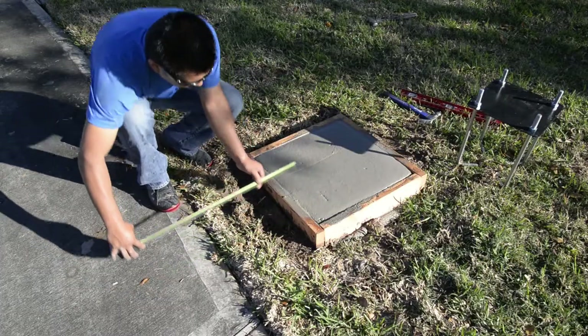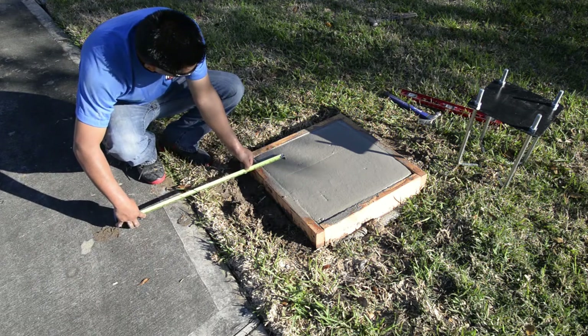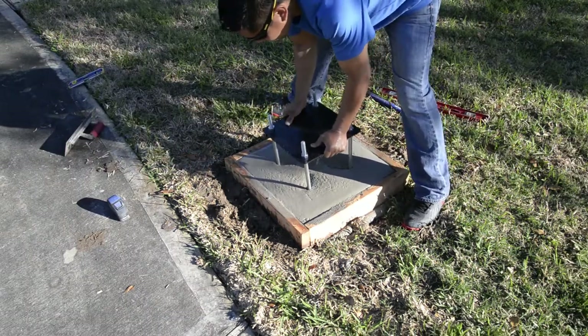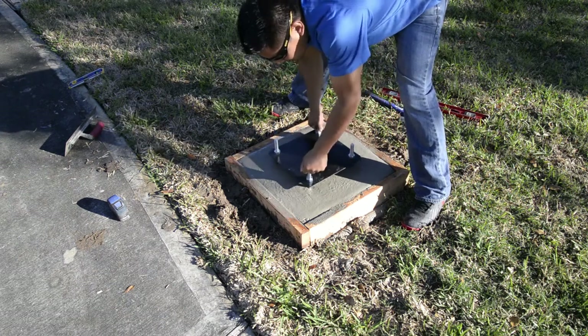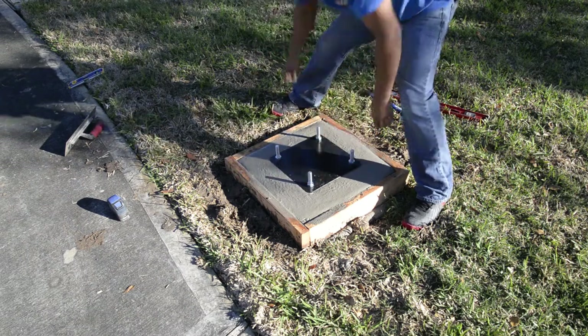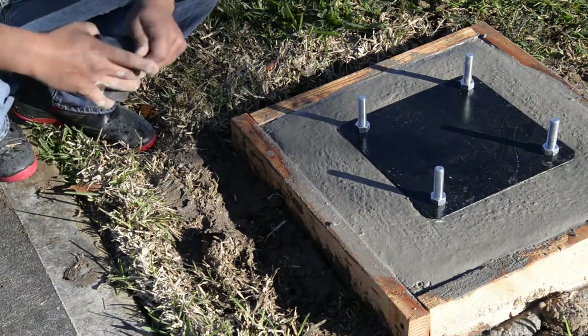Once smoothed with your trowel, mark the location for the front of the pier plate. Line your pier up and start sinking it into the concrete, shaking slightly to make sure that there are no voids in the concrete. Then line up with your lines on the concrete. The bottom four hex nuts on your pier will be sacrificed into the concrete and the pier template will sit flush on the concrete.